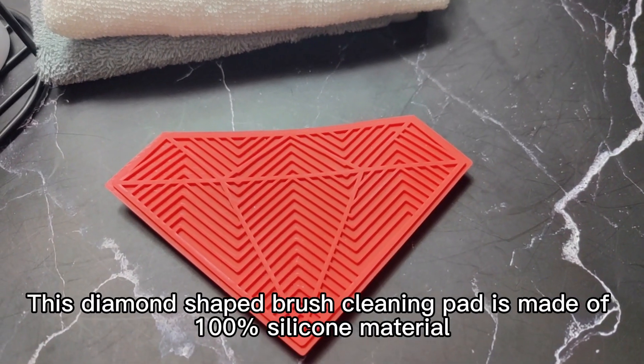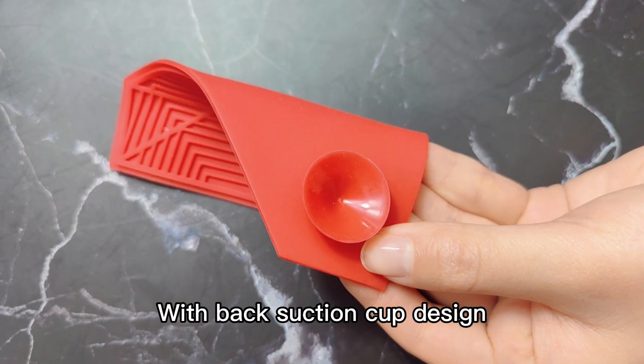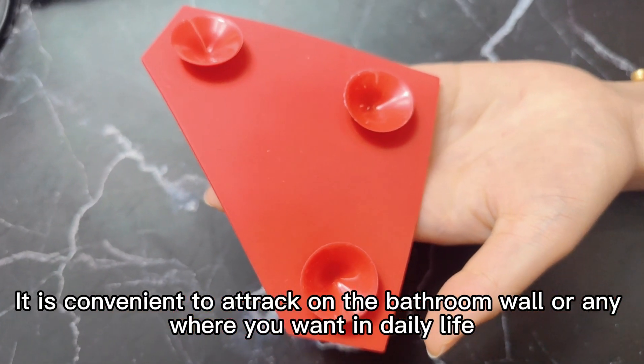This diamond-shaped brush cleaning pad is made of 100% slick material, flexible, durable, and gentle. With the back section cap design, it's convenient to attach on the bathroom wall or anywhere you want in daily life.